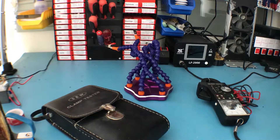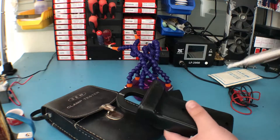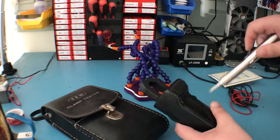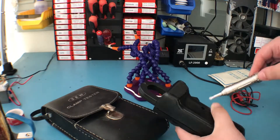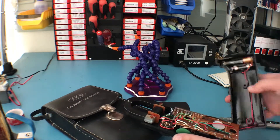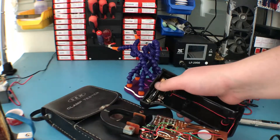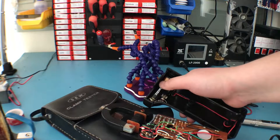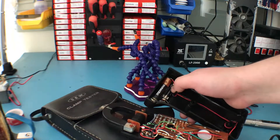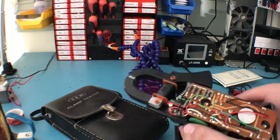Let's tear this apart. I've already removed the screw here because you need to remove that to change the battery. Here is the battery holder — I replaced it with a recent battery just so I can test this properly, but it definitely doesn't work. The fuse is here as well, and it's definitely not blown either.